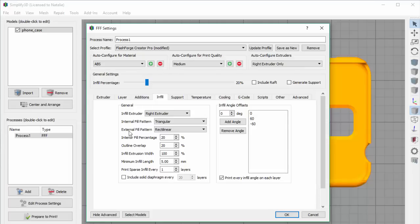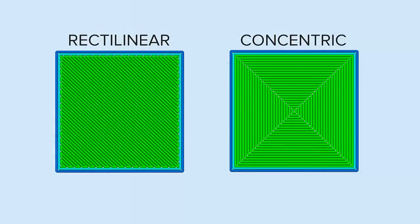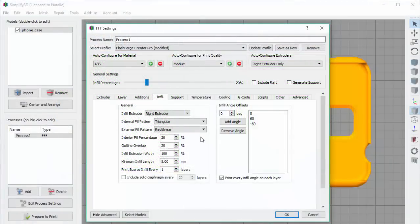You also have some options to control the external fill pattern. However, since this makes up the outer skin of your model and needs to be completely solid, you have fewer options here — just rectilinear and concentric. Here's what those look like in the preview mode. Many times people change this setting just for looks alone. In most cases, the default of rectilinear works just fine, so I'll leave that selected for today.